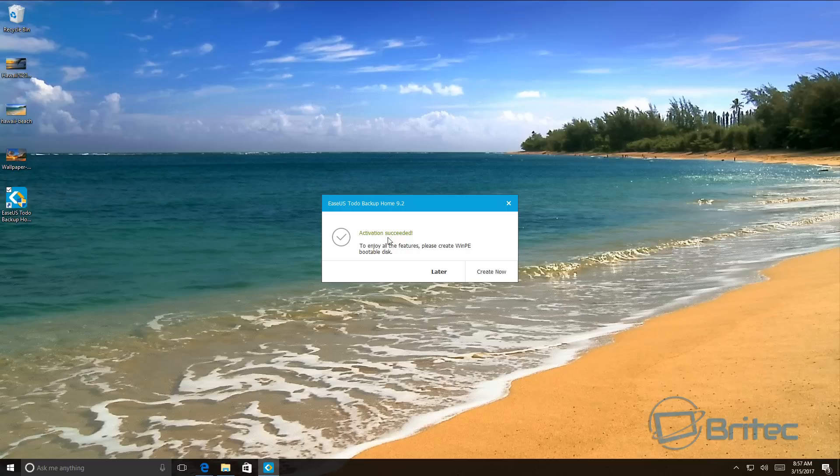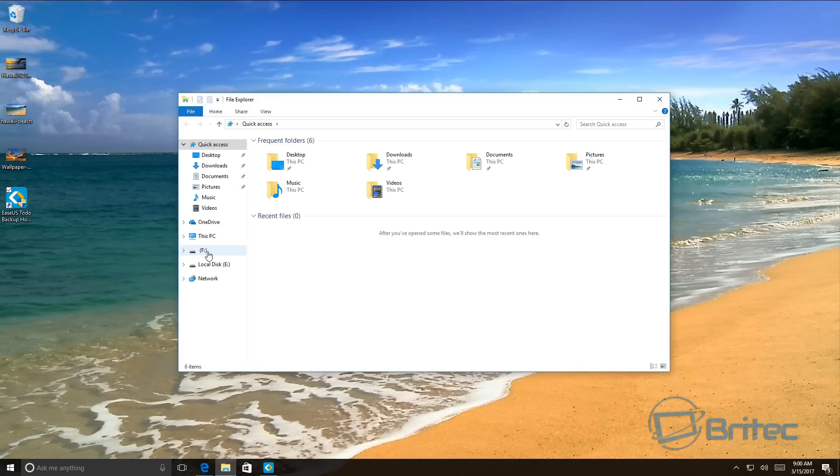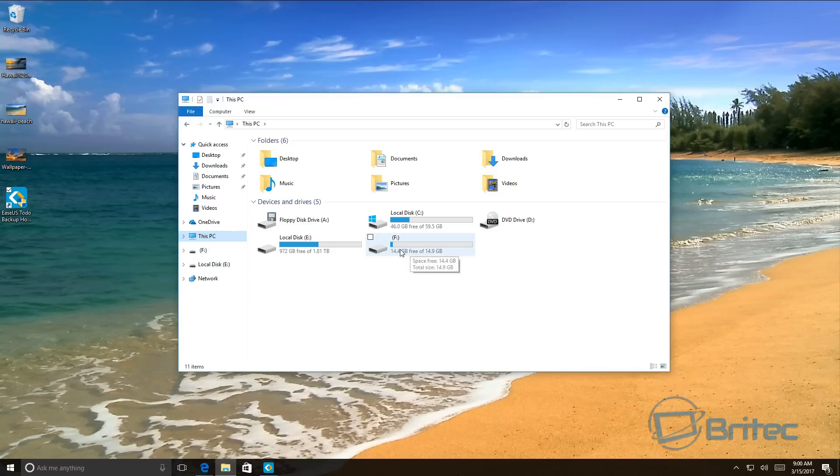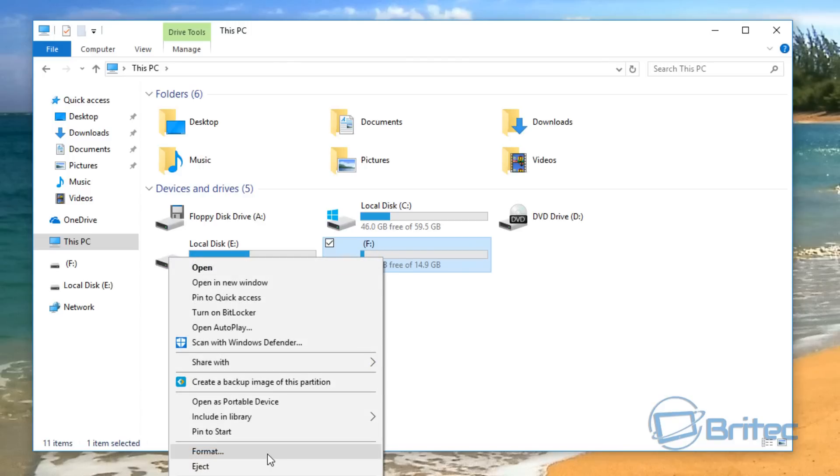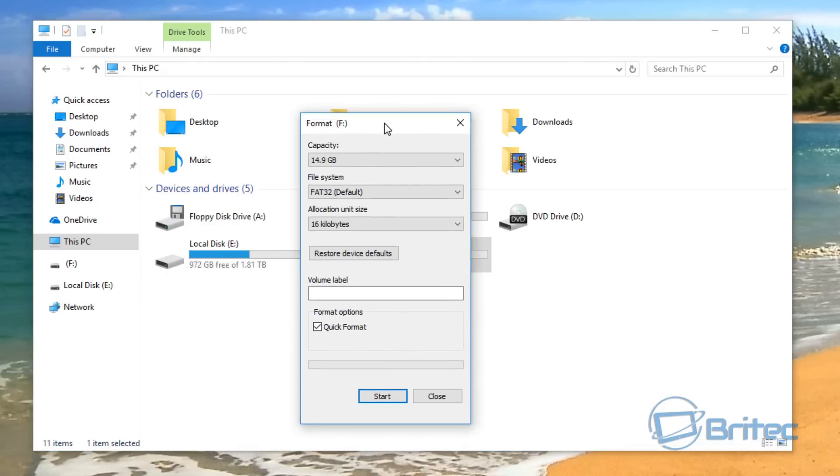I'm going to activate now — and there we have it, fully activated software. It's now asking you to create a WinPE bootable disk, which is important because if your system crashes and you need to recover, you can use the WinPE bootable disk to reinstall your operating system from a backup. I've plugged in my USB flash drive — I've got a 16GB one — and I'm going to format it and get it ready.